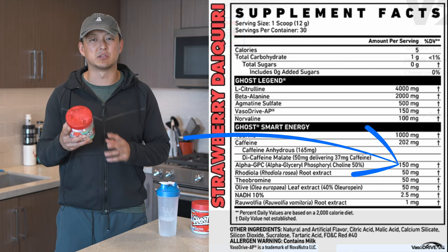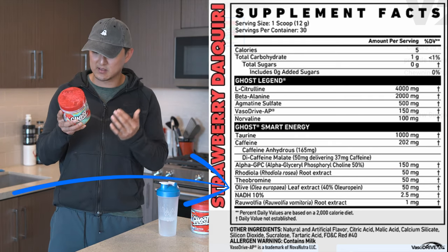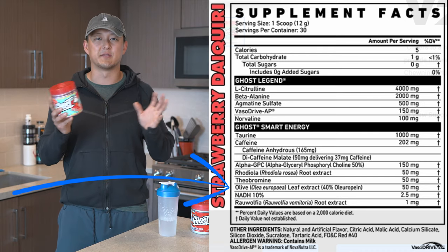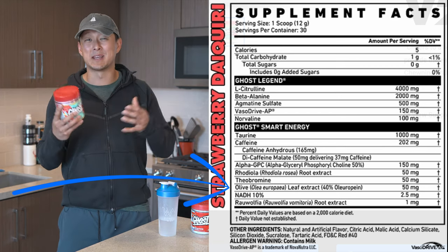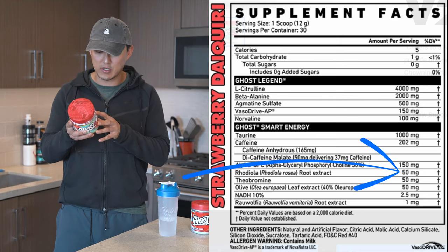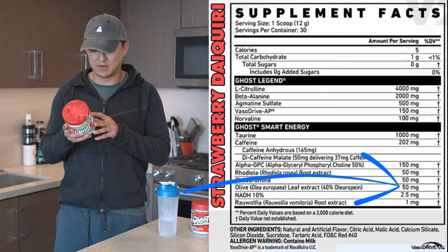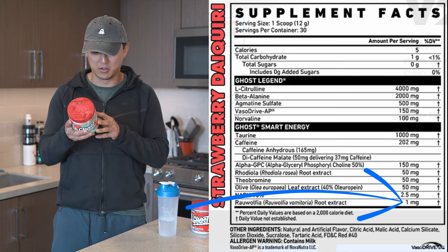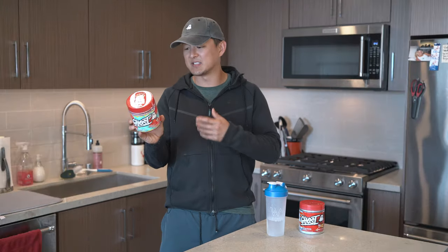We have 150 milligrams of Alpha GPC — I think that's a little bit low, I would have liked to see a little bit more. These last five ingredients are all nootropics: they're going to give us mental clarity and help basically eliminate some of the crash effects of taking a lot of stimulants. We have 50 milligrams of rhodiola root extract, 50 milligrams of theobromine, 50 milligrams of olive leaf extract, 2.5 milligrams of NADH at 10%, and one milligram of raw wolffia root extract. Those numbers are not great — I would have liked to see a little bit more.